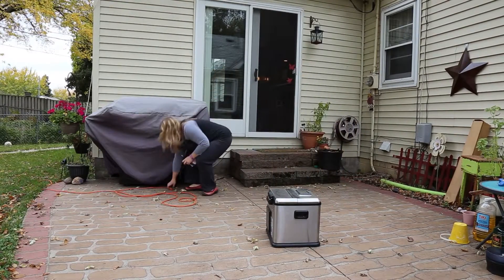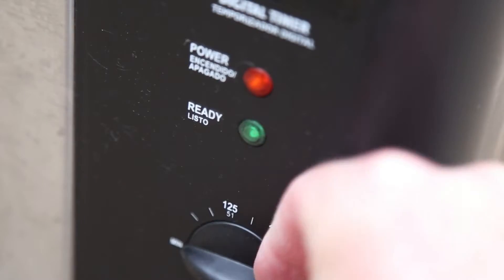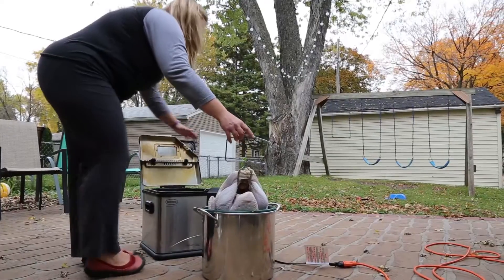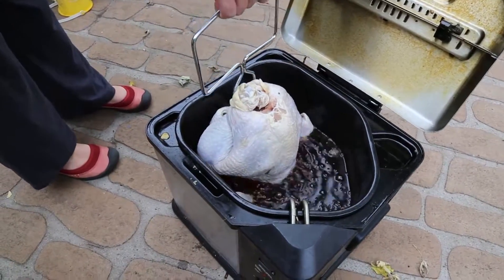Begin by placing the fryer outdoors on a level surface and away from your home. Use the right amount of oil, as any extra could ignite if it gets on the burner. You'll also want to thaw and dry off the turkey, because a combination of water and hot oil could cause a fire.